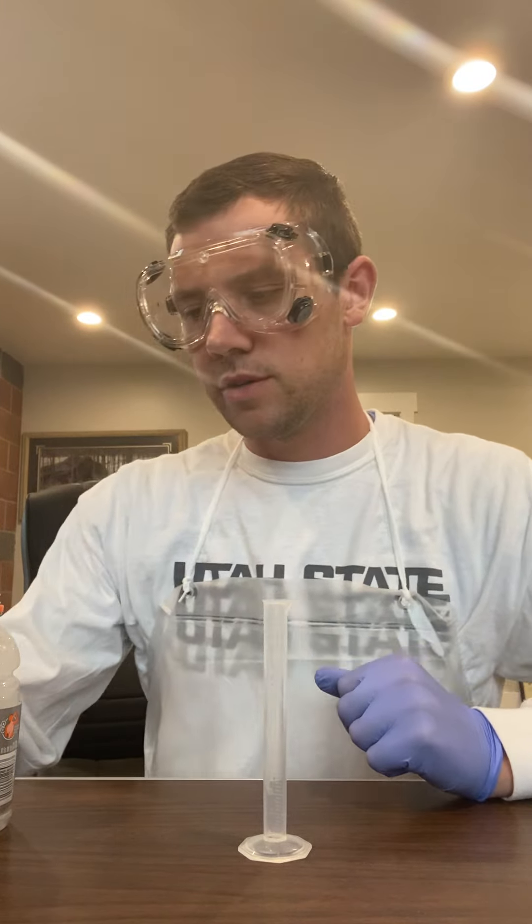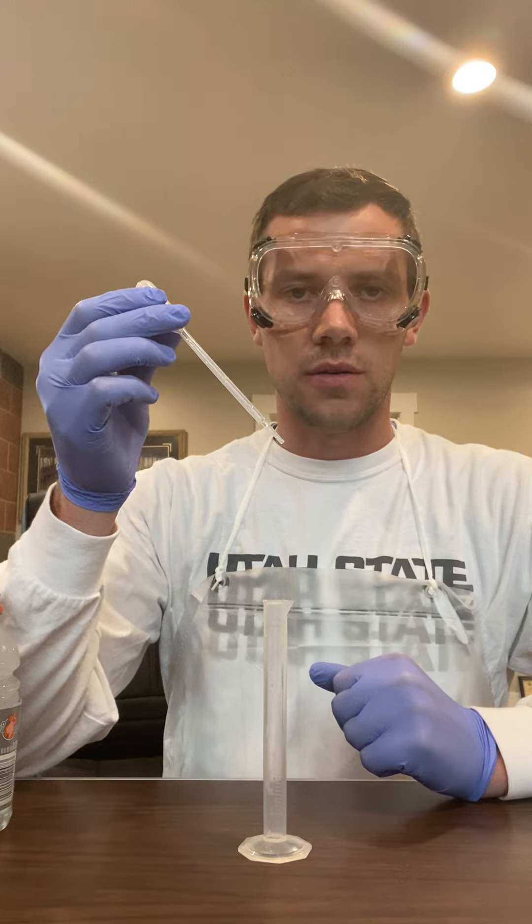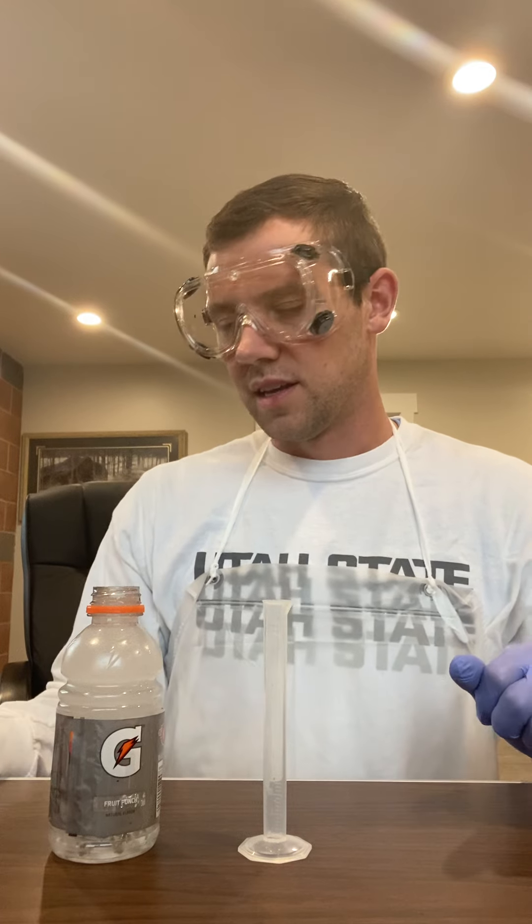Alrighty, for one of our last lessons for the day, we're going to learn how to measure volume via a pipette. So what we have here is a Gatorade bottle full of trusty old H2O. It's a little bit cloudy because I just filled it up from the tap and it's pretty bubbly. Nothing to be concerned about, it's still just water.